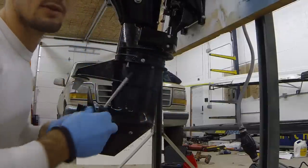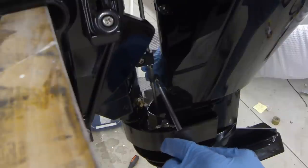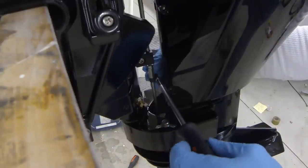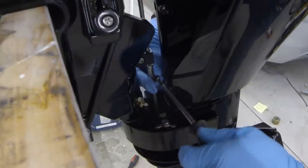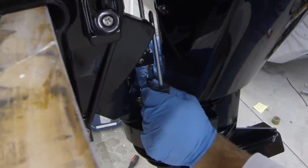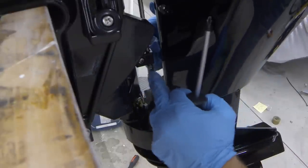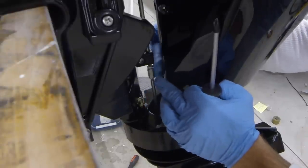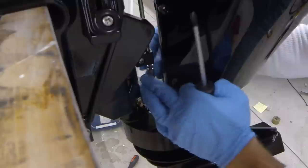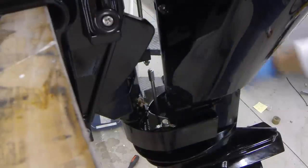We'll take a small or medium-sized Phillips head and hold the back side. Once we undo that, we can just spread it apart and pop that little black plastic piece off. Then we'd take two little wrenches and break free these two nuts and spin it off. Now our shift rod is separated.